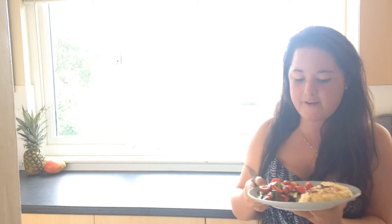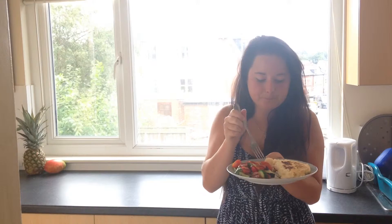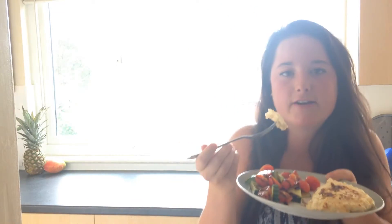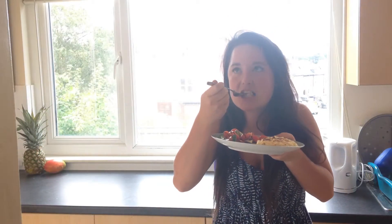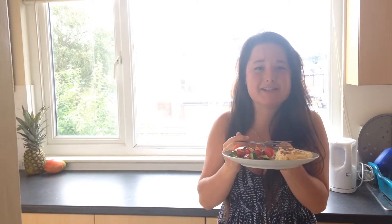Here we have it. I've just plated it up with a very simple cucumber and tomato salad, which makes for a perfect light lunch. Oh, I don't know whether you can see this, but just look how fluffy those eggs are — that's just perfect. Mmm. I've just had a really simple light lunch.